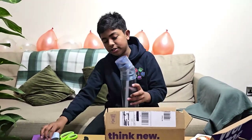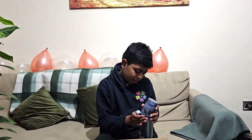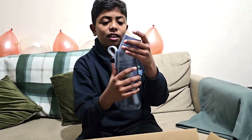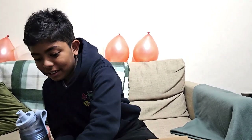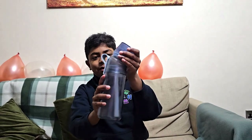So I got a gen 2 version and it's blue. Let's put the top on and open this up, take this off too. Look at how it looks — looks amazing, doesn't it?